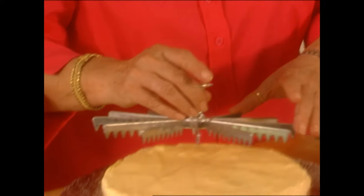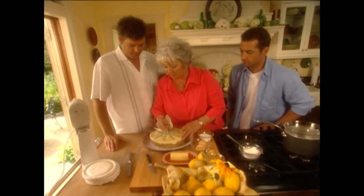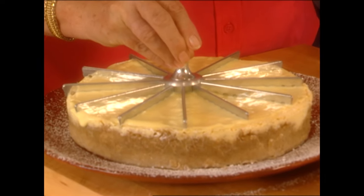Now how do y'all like this little trick? It's a pie cheater! All you have to do is mark it — just press it down and mark with it. That shows you the perfect cheesecake slice size. Ingenious!